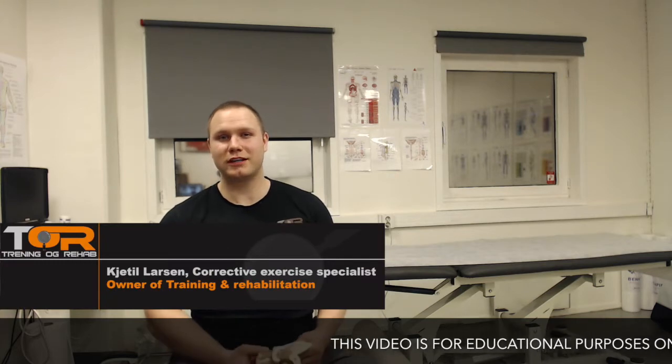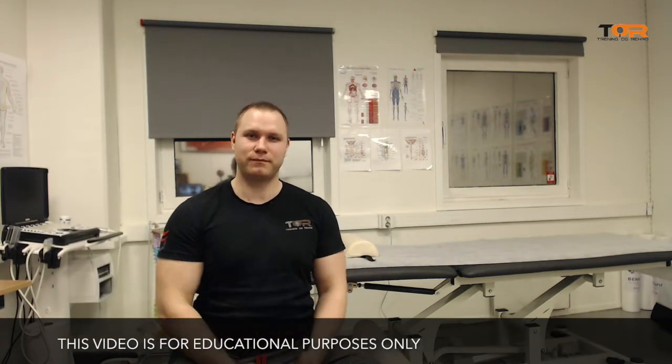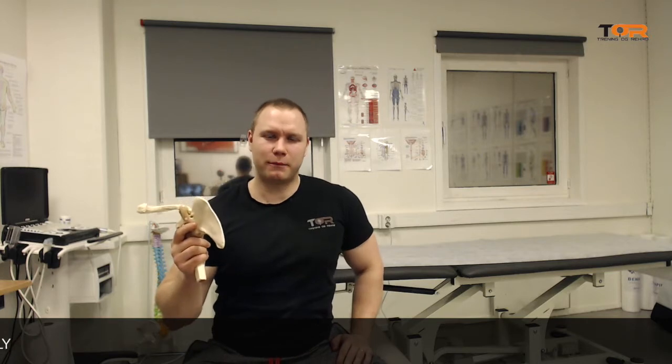Hey guys, today I want to talk a little bit about medial scapular rotation. Not so many people are talking about medial scapular rotation.